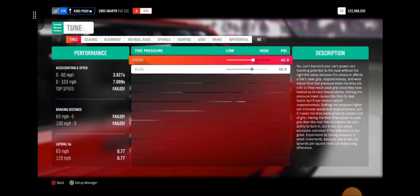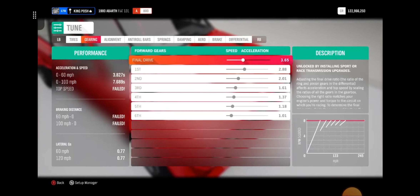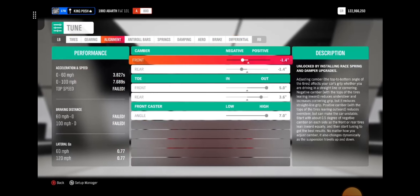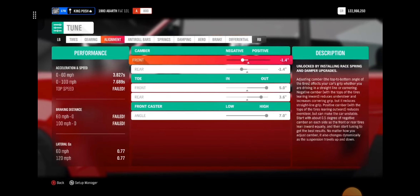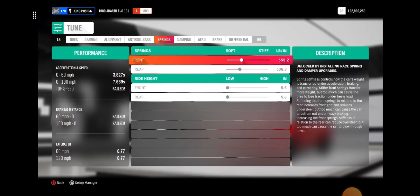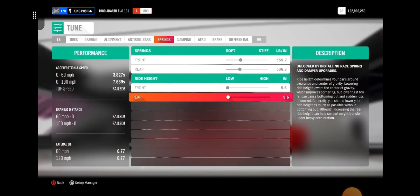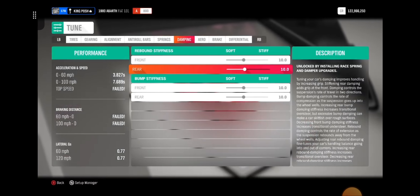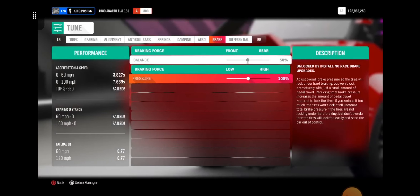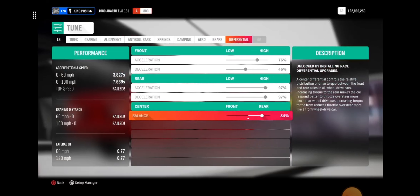Let's go right over the tune and see what I did in Horizon 4 versus what I'm probably going to do in Horizon 5. We've got a 6-speed transmission. Here's my alignment — looks like it's a semi-straight drift tune. Antiroll bars: 1950, A10. Springs are near the soft side: 555, 536. Ride height is 5.6 inches off the ground. Dampening is 10, 10, 10, 10 all the way through. No downforce to worry about. Brakes are 50 and 100. Differential is 76, 46, 97, 97, and 84% going to the rear.